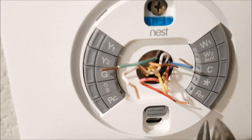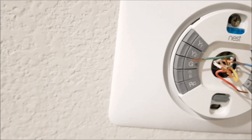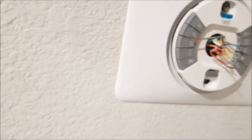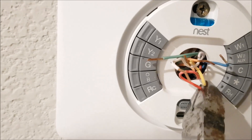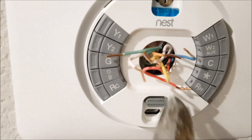Now we connect the wires the same way we had them. The red goes to RH — be careful, there's RC and RH; the red always goes to RH. The yellow goes to the white terminal, the green to G, the blue to C. The orange goes to O/B. You can use a pair of pliers to help. Press the terminal release, then push the wire through — once you press it, it releases and you push the wire in.